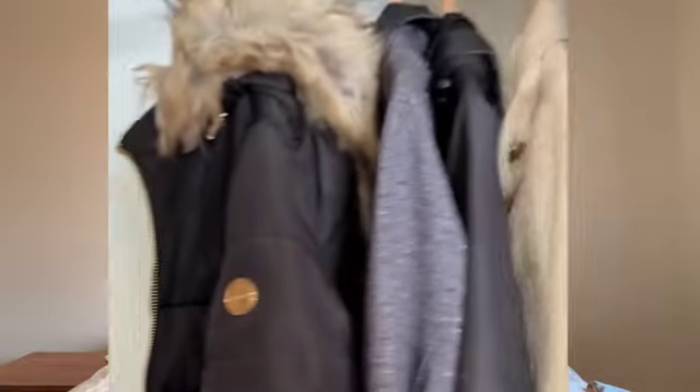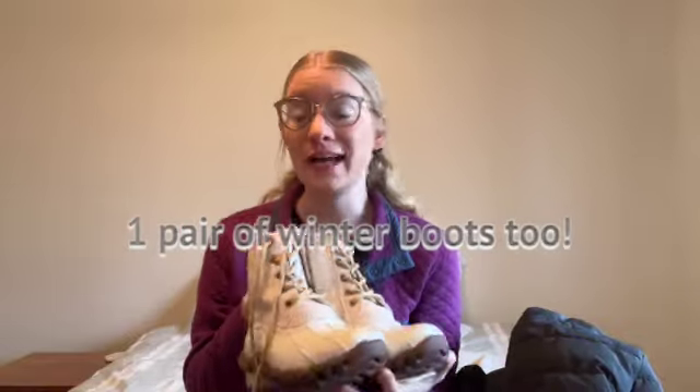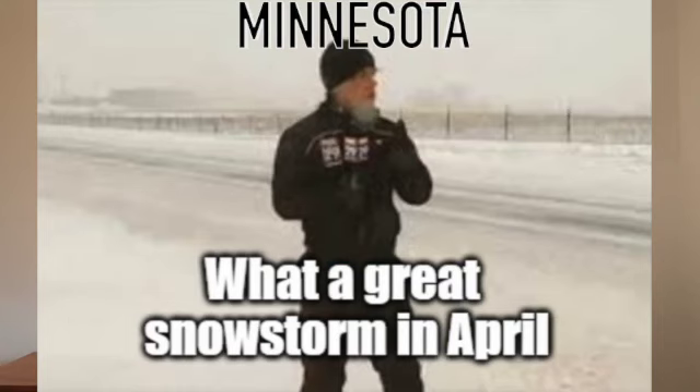I have two winter coats that I'm also going to be moving downstairs. It is still around 40 to 50 degree weather — it was 80 last week but it's still a little bit chilly in Minnesota, and we could still potentially get a little snow. So I'm not putting away all of my light coats, but the two heavy coats I know I won't be using I'm going to put downstairs for now.